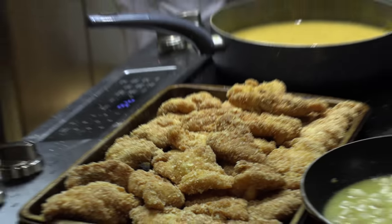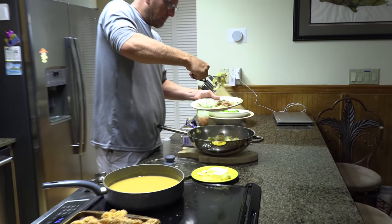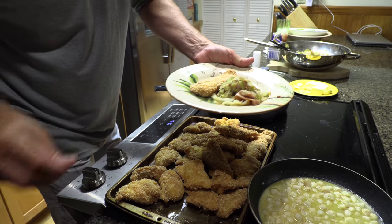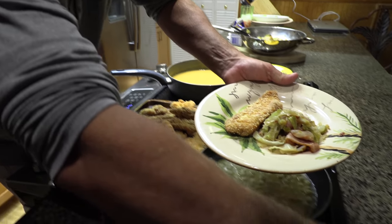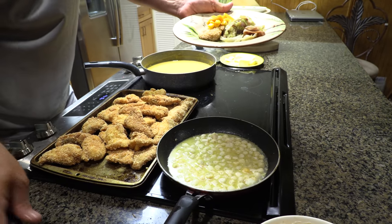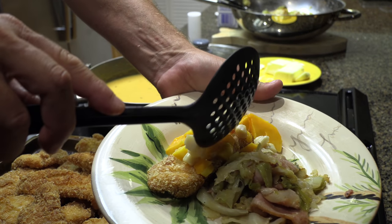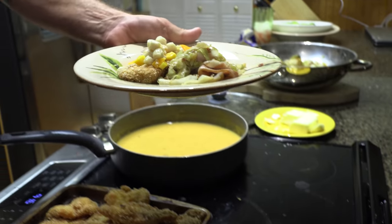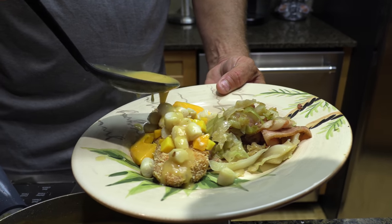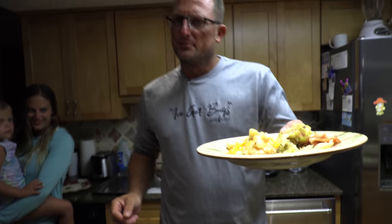We'll start with a little cabbage — we did pan-fried cabbage with peppered bacon. Then take a nice piece of fish, put some mango on top, drain the little sea scallops and put them on top, then drizzle some of that mango sauce over the whole thing.